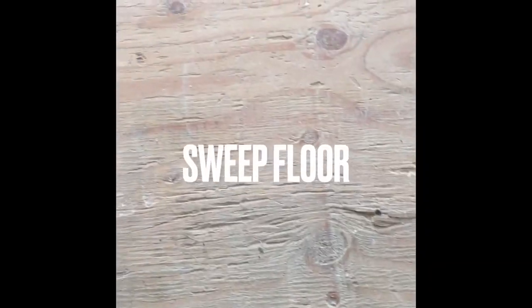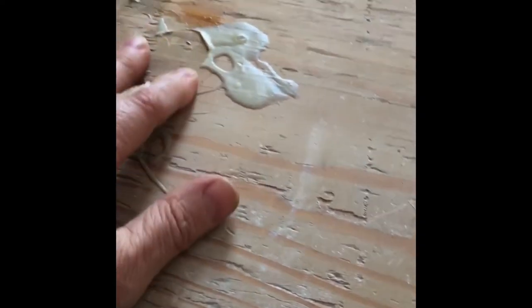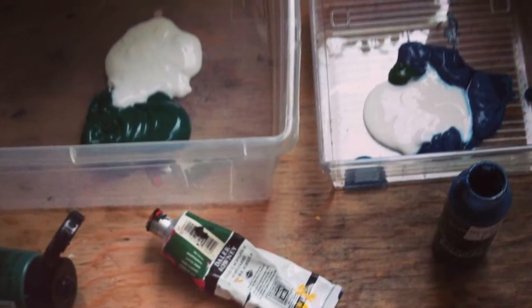The subfloor doesn't even have to be perfectly clean — there's some stuff that has to come up, like that big lump, but something like that will be okay. The main thing in the beginning is to make a very wet surface, because you're working with fiber. A dry floor will be less able to soak in the glue, and you want to adhere all the little fibers into the glue — a mix of glue and acrylic paint all together.